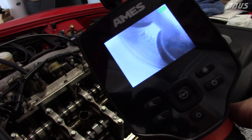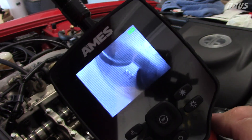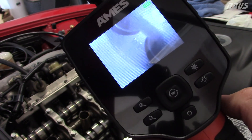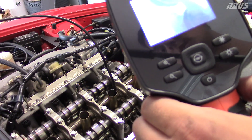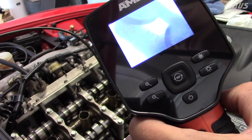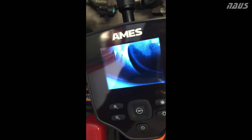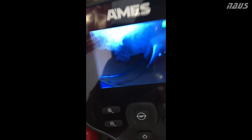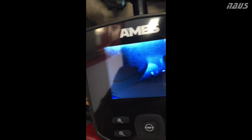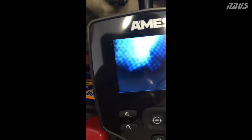The engine still ran pretty good after I over-revved it, so I highly doubt any valves contacted the piston. This is just a preventative check. Next I'm going to take the caps off, get the cams out, and check all the retainers just for peace of mind. I have AP2 intakes and AP1 exhausts in this. Checking all the pistons in the S2000 - they all look pretty good, no marks anywhere on top of the piston.